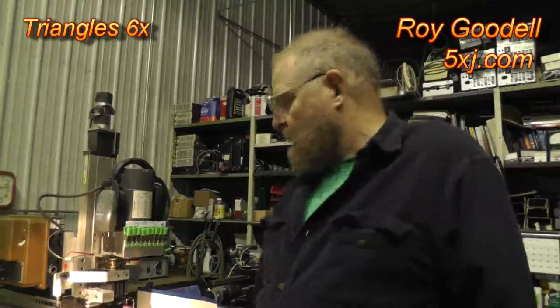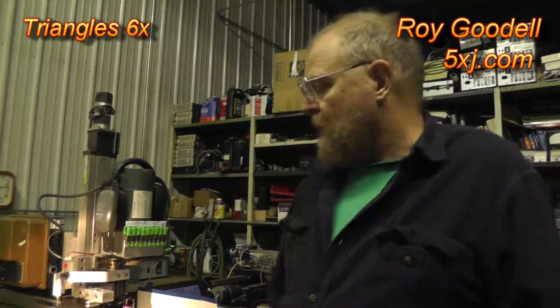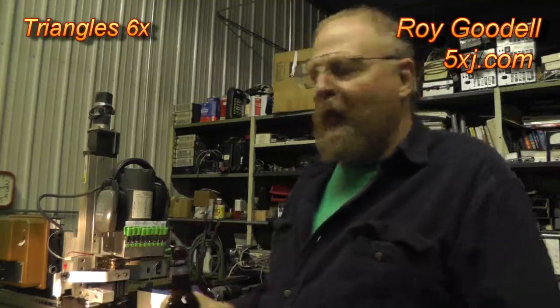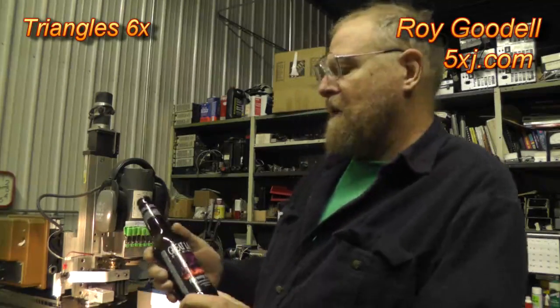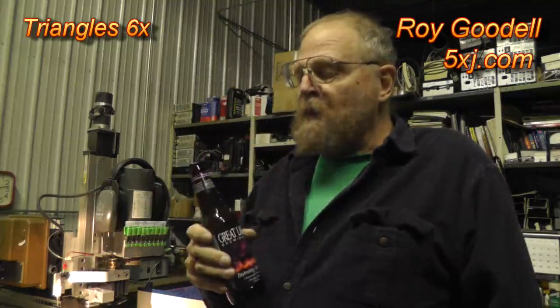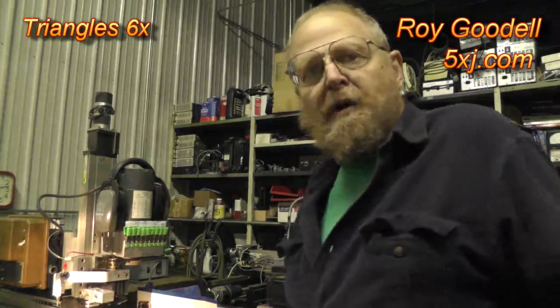We're going to talk about milling double-sided waxes in a wax fixture today. The beer choice today is Great Lakes Brewing Company Burning River. If you're around Cleveland you've heard of the Cuyahoga burning — well it's true, but it's good beer. So we're going to start the milling machine, I'm going to reposition the camera and we'll get going.